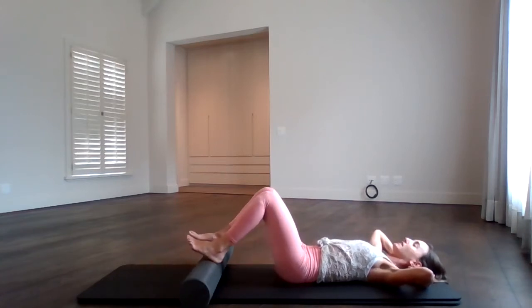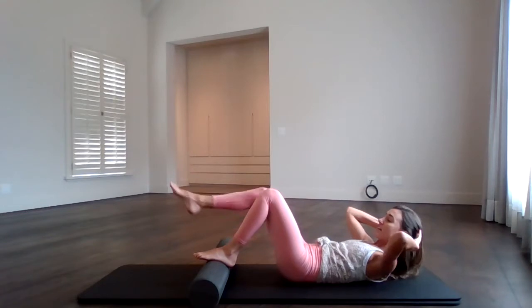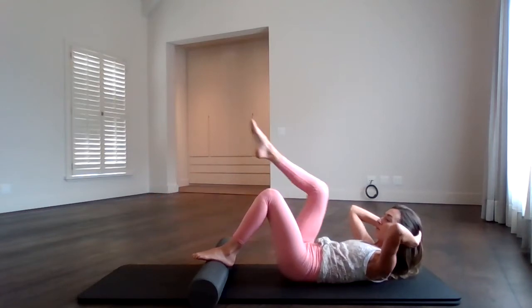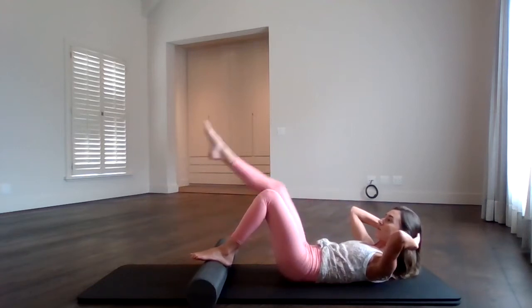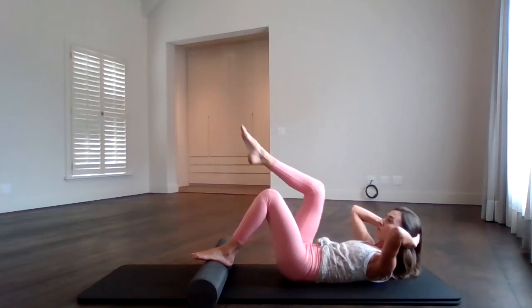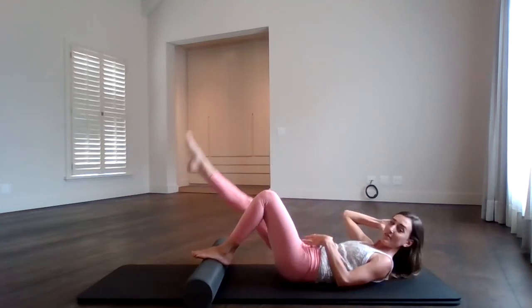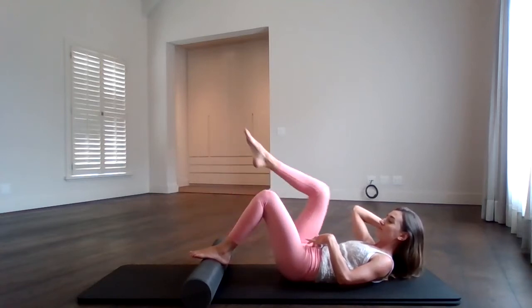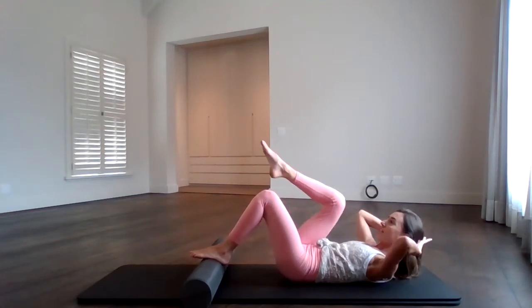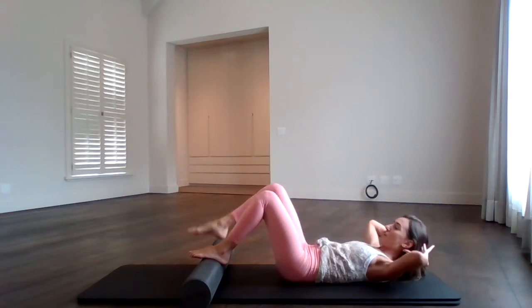Imprint again, bend the knees in to start. Lift the chest and keep it up there. Extend your right leg forward. Exhale, pull it in — but don't push into this foot and lift the bum. Just pull it in and then reach it out. Exhale, inhale. Keep those elbows wide, chin lifted, tummy pulled in. Another four, three, two, one. Hold the knee in, pulse the chest up: eight, seven, six, five, four, three, two — and hold. Lower down, have a breather.